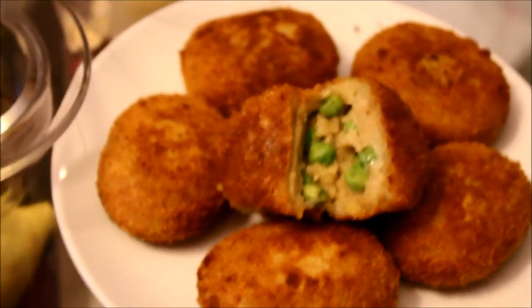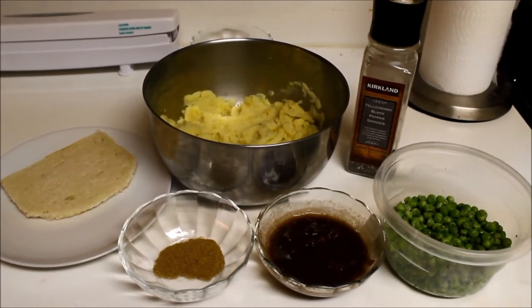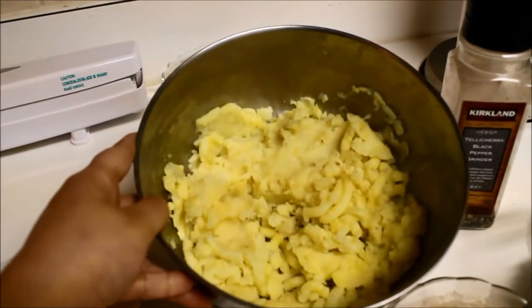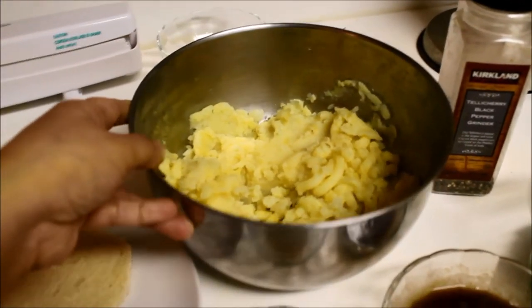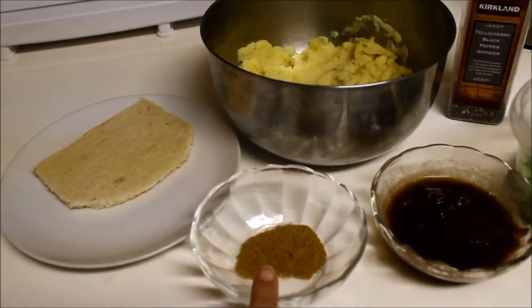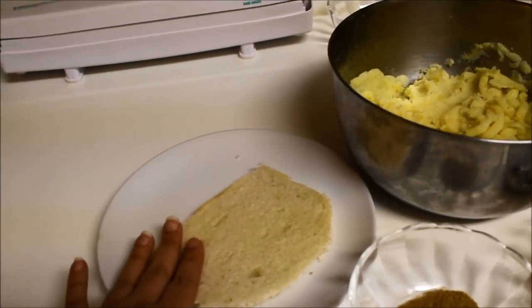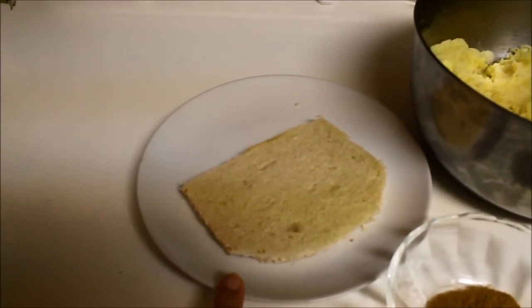Let's go and make it happen. For this yummy snack we need boiled and mashed potatoes — around two to three cups, boiled, peeled, and mashed. Then we need chaat masala, a tablespoon or up to your taste. Then we need a bread slice — just take the crust out, soak it in water, squeeze it, and then use it in the recipe. So one bread slice.